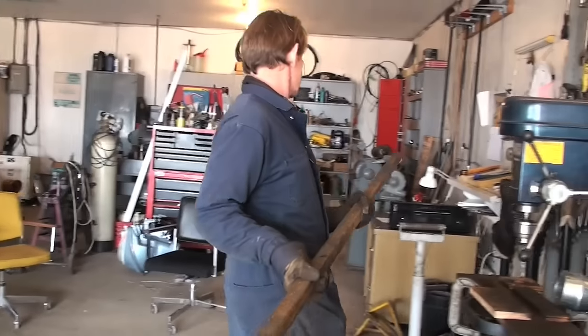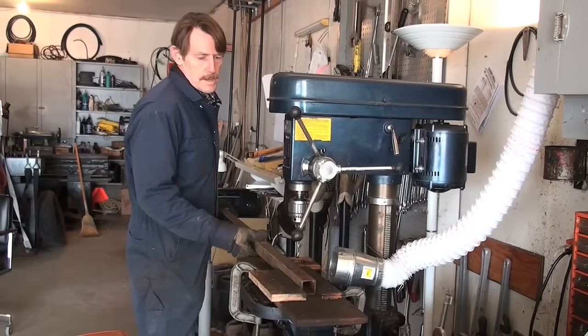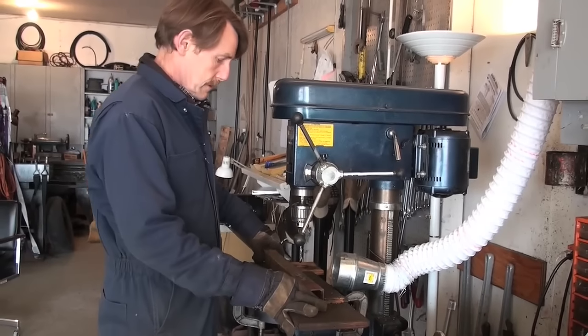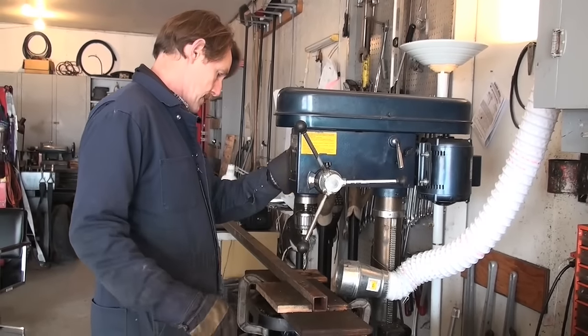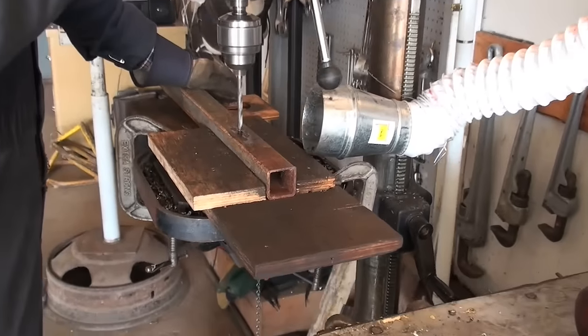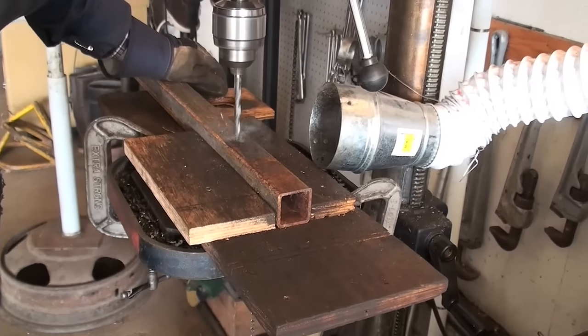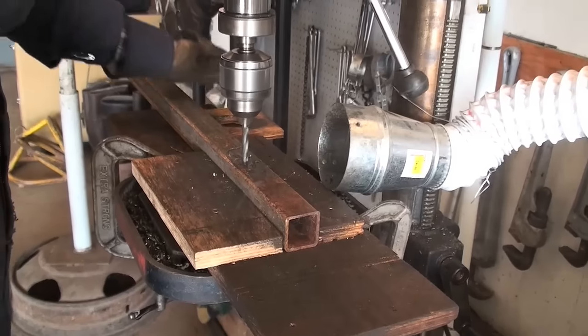To build a hen house it's a simple three-step process. The first step is to ready the base pipe. We recommend an eight-foot-long base pipe that's an inch and a half in diameter — we prefer the square tubing. What you want to do is go eight inches down from the top and drill a half-inch diameter hole right through both sides of the pipe.